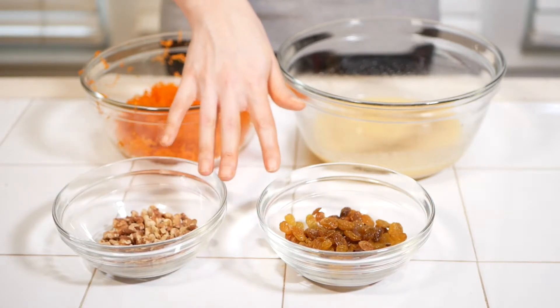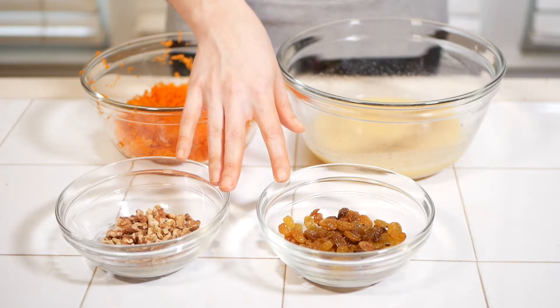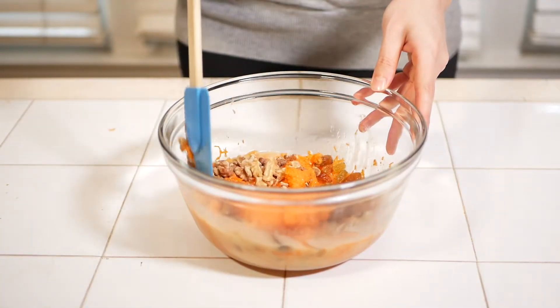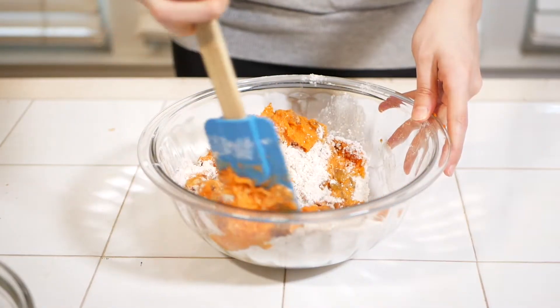There is some leeway to add more of each, but since I have reactions even to the lowest amounts, I keep these measurements very low for myself. Fold in your grated carrots, walnuts, and raisins into your wet mixture, then add the wet mixture to your dry mixture and fold until completely combined.